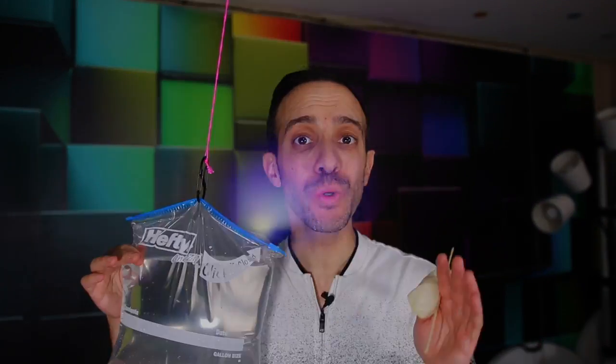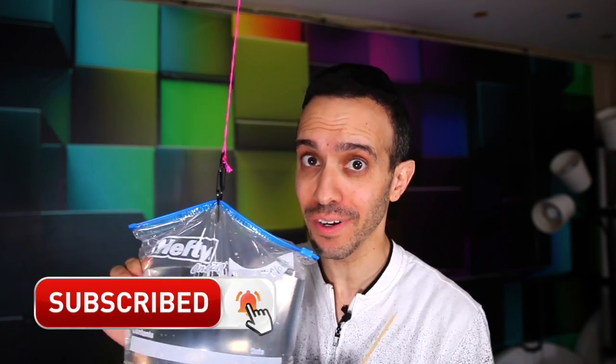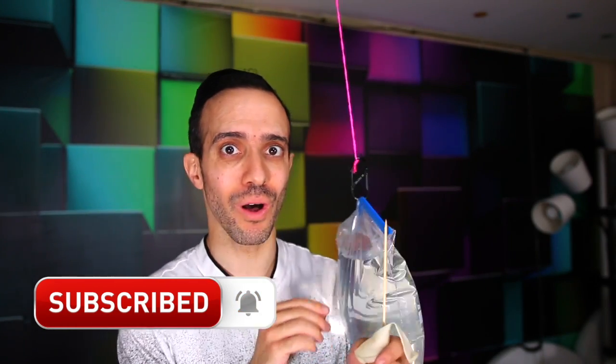Today I'm going to show you some experiments that you could easily do at home. Pay close attention because you're about to have a lot of fun and learn some really cool things along the way.